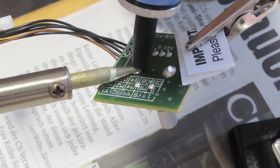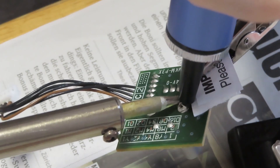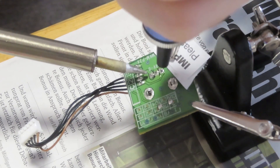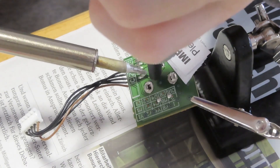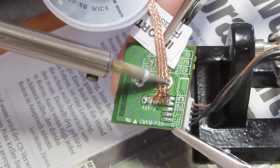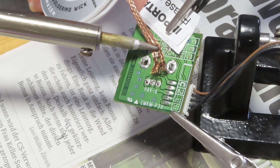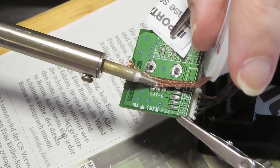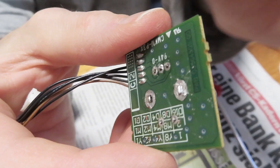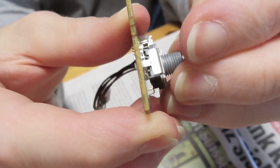Use the soldering equipment available to you to desolder the rotary encoder from the little chip. Depending on the quality of your equipment, this could be easy or it could be somewhat more difficult. You can use various methods to try and get all the solder to come off. Once the solder is off, pull the rotary encoder off the PC board.